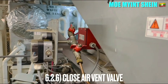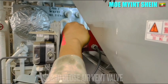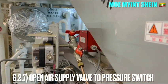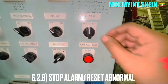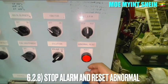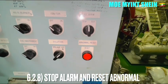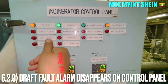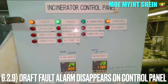After carrying out the draft fan fault alarm test, close the vent valves and open the air supply valve to the pressure switch. Stop the alarm and press the abnormality reset button on the control panel and ensure that the alarm disappears.